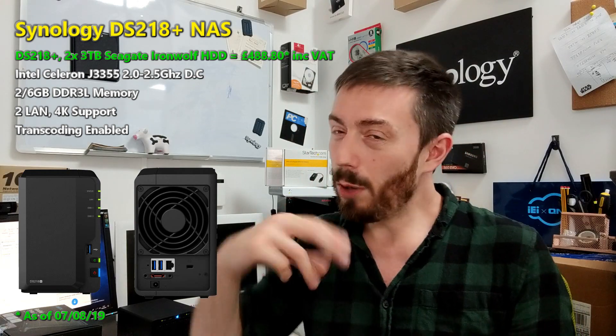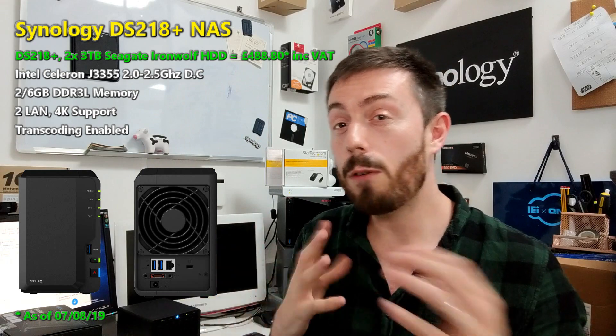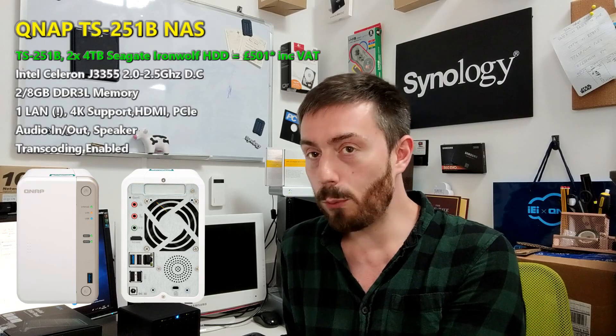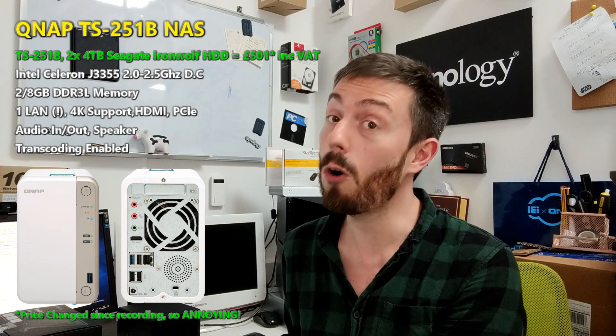I'm not going to say second place — I'll just say two — because all three devices have their own advantages and I'm not going to make one better than the other. It all depends on you, the end user. The second NAS I'm going to talk about is from QNAP, because if I talk about Synology I talk about QNAP and vice versa. It is a NAS released late last year: the TS251B. It was a weird NAS when I first heard about it, but the more I've used it, the more I love it.